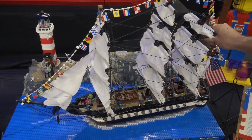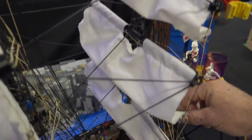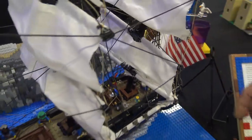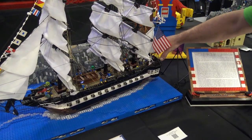When you pull the strings in the rigging, you see how the sails will go up and down. All of them are tied in that way. So as you go through each one, they'll work. Last time I had them tied just to make the yard arms move.